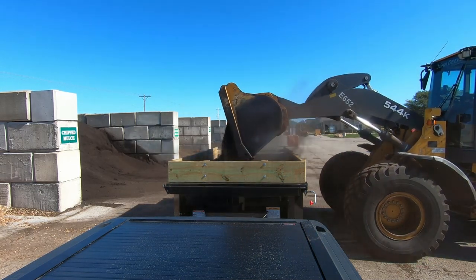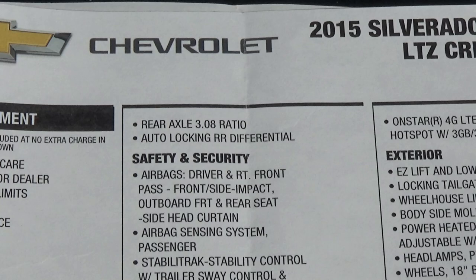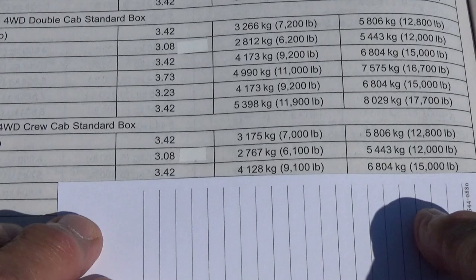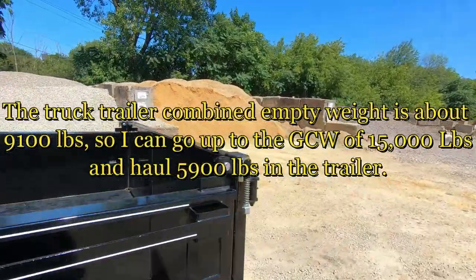I wanted to take the new dump trailer out and compare weight to cubic yards. The first thing we want to do is get out the owner's manual and the window sticker. Looking at the window sticker, the standard truck comes with a 3.08 axle ratio. But looking at the right side of my sticker, I was surprised to see the truck came with a 3.42 axle ratio, and that was good news for me. That axle ratio says I can haul a 9,100 pound trailer — that's the load in the trailer — which is 3,000 more than the standard 3.08 axle. My truck weighs 6,000 pounds, the trailer's 3,100 pounds. I added the wood sidings but took out the ramps — that's 9,100 pounds — so I can haul 5,900 pounds.